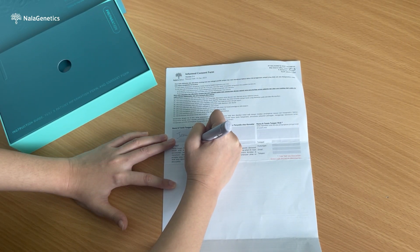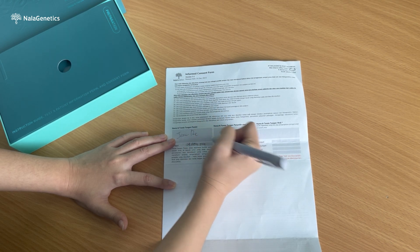Next, please read the consent form carefully, tick your preference, and sign.